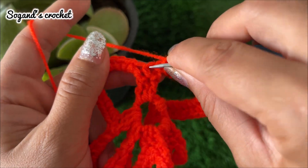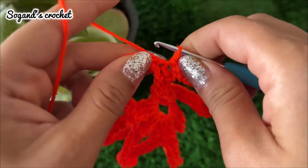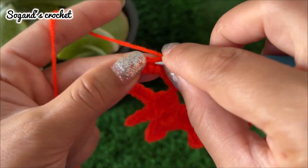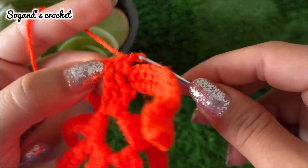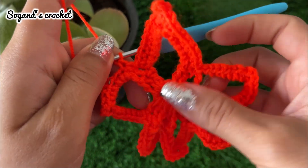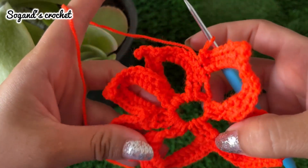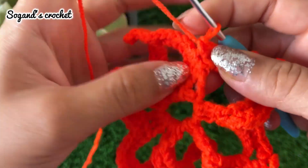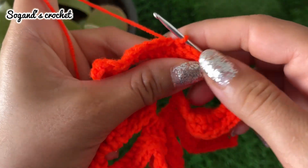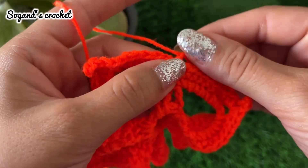Make a slip stitch in the next stitch and repeat again. Please crochet your five petals to complete it. I crocheted my five petals. Then make a slip stitch in the next stitch. Chain one, cut the yarn off, then hide your yarn end.